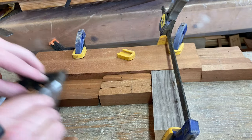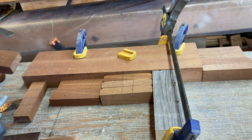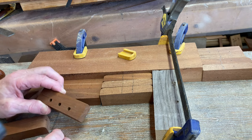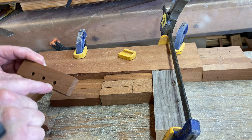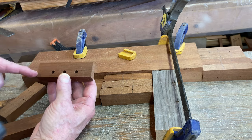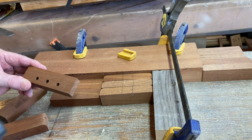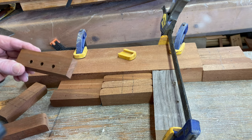In any case, you get the idea. We'll take the band saw and cut here, cut down here and across. We'll pause for a second while I do that — and if I cut my fingers off, we will stop the video.